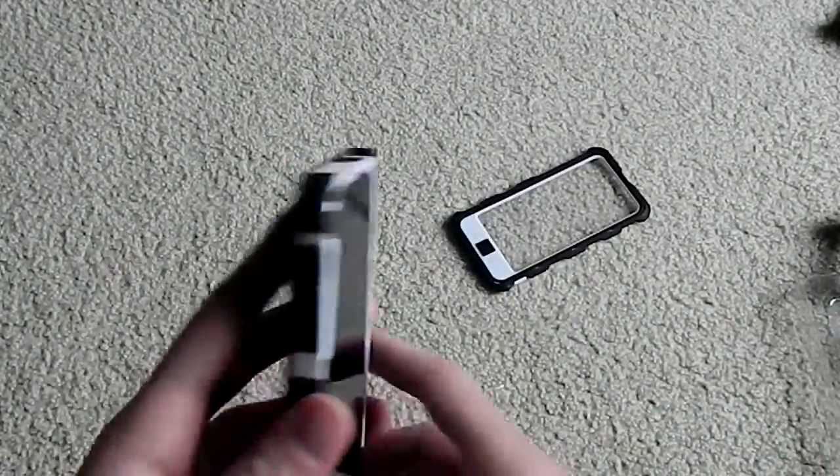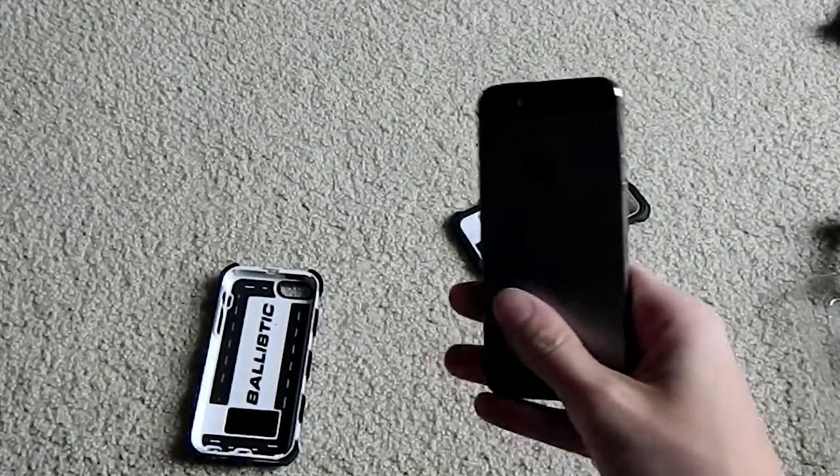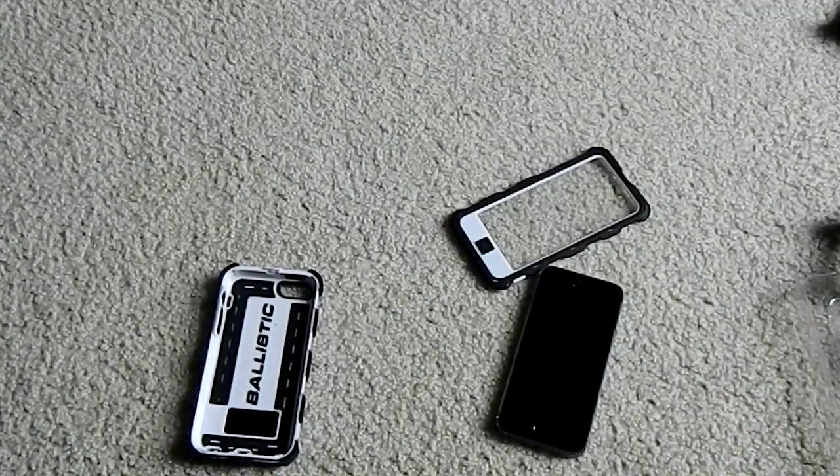It's as simple as putting the coin in and twisting until the plastic breaks off. There you go — the screen protector is done and the phone comes right back out. And there is your original iPhone 5 or 5S; in my case, the 5S.